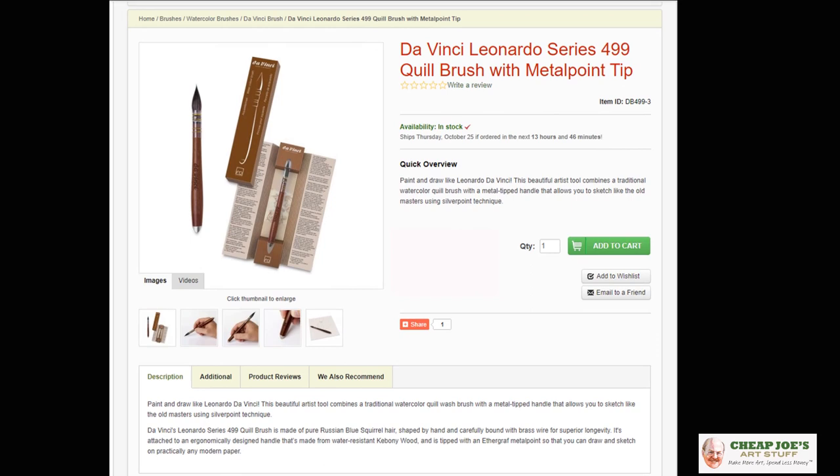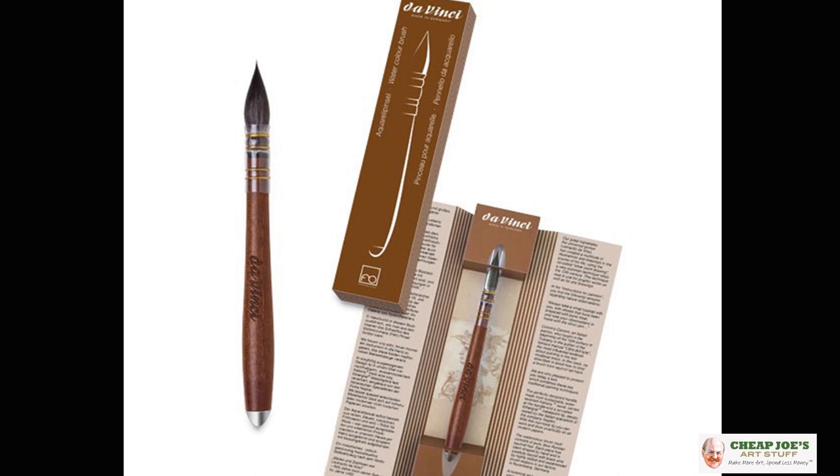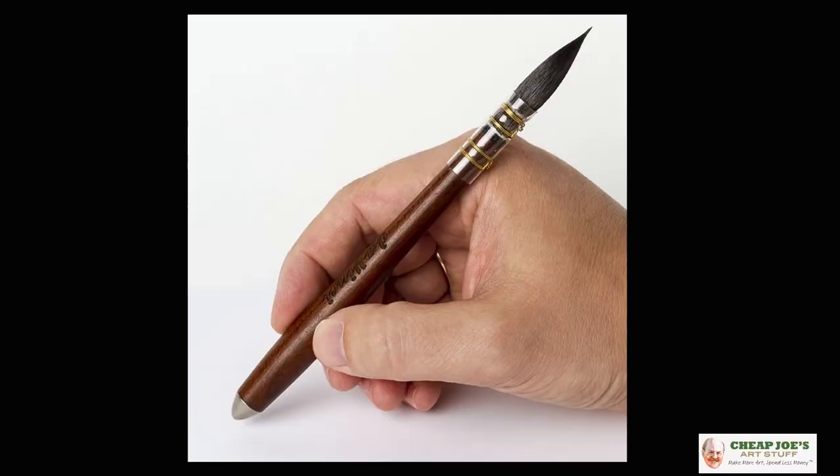This is a really unusual Da Vinci quill brush that we have just added. It's luxurious and special for a lot of reasons — the head is completely comprised of Russian blue squirrel, so it's a really soft quill brush. Really soft — I kind of like petting it, it's really cute.